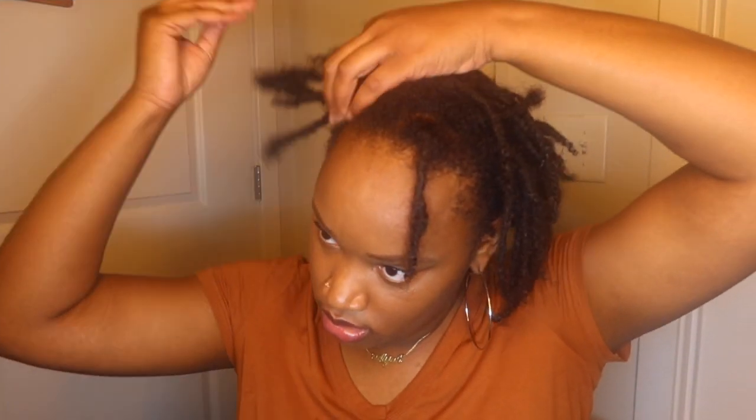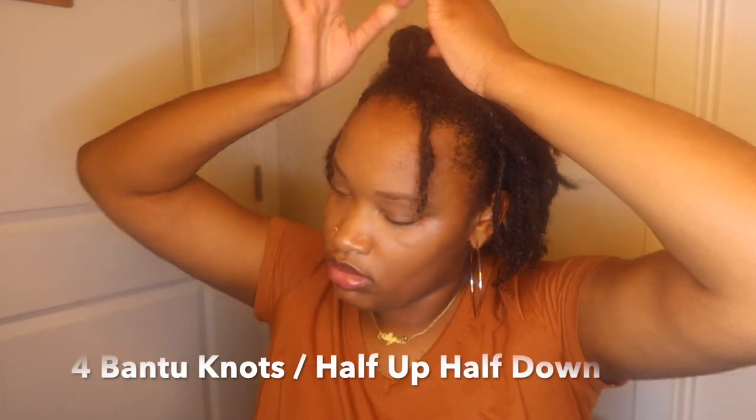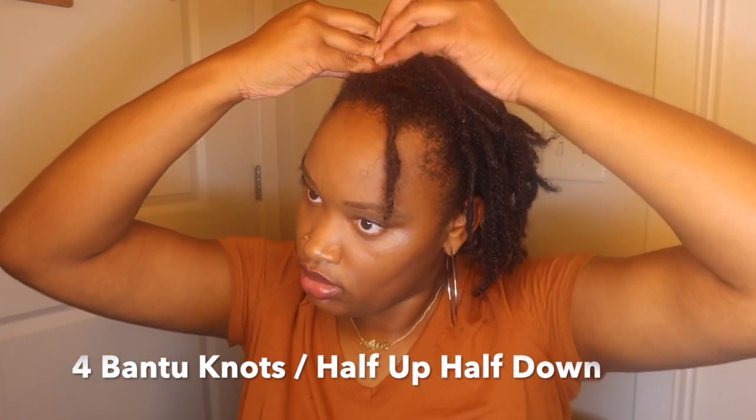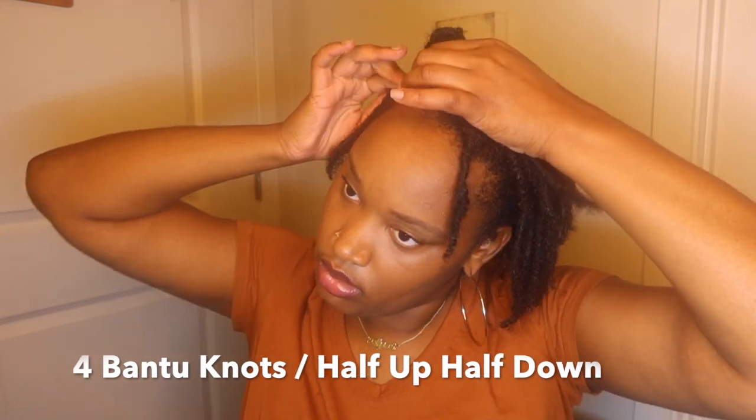The next style is something I haven't actually worn on my hair before outside, but I really like it — I'm thinking I'll probably explore with it more. As I said before, I do like to have two twists down in the front so I can kind of frame my face a little bit. This one turned out really cute. I'm just putting four little bantu knots at the top of my head.